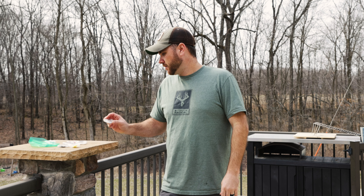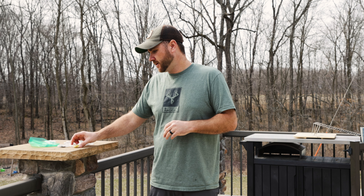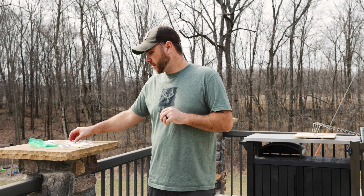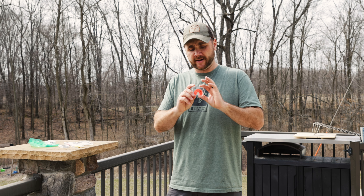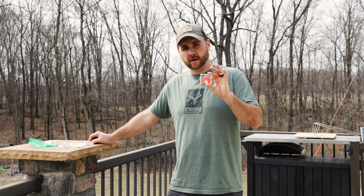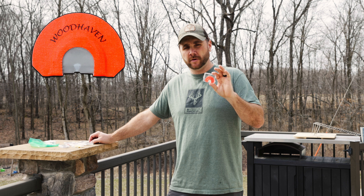Trying to find who makes the best ghost cut call has always been something I've always wanted to do, and today we're going to accomplish that. If you guys have any other brands of ghost cuts that you want me to try, I'm more than happy to get those, but these are all ones that I've bought. I'll put links in the description for you guys. I've had each one of these calls in my mouth for probably six to eight minutes each and really got them where they're actually going to call good, broke in a little bit, and I'm real excited about trying these out.